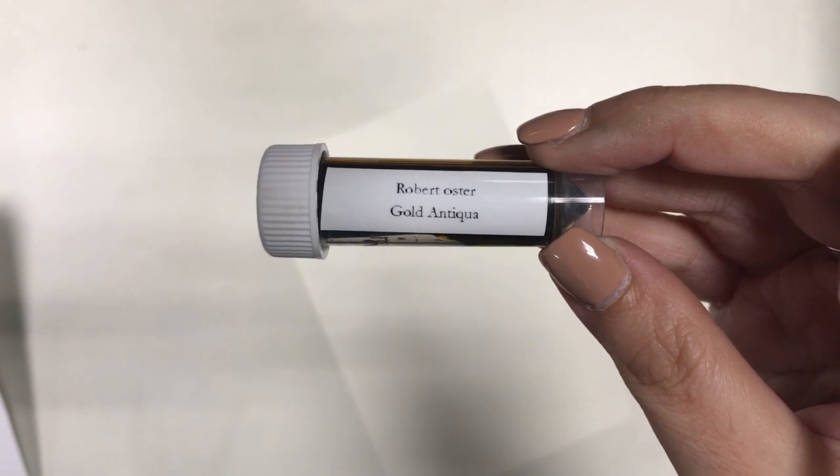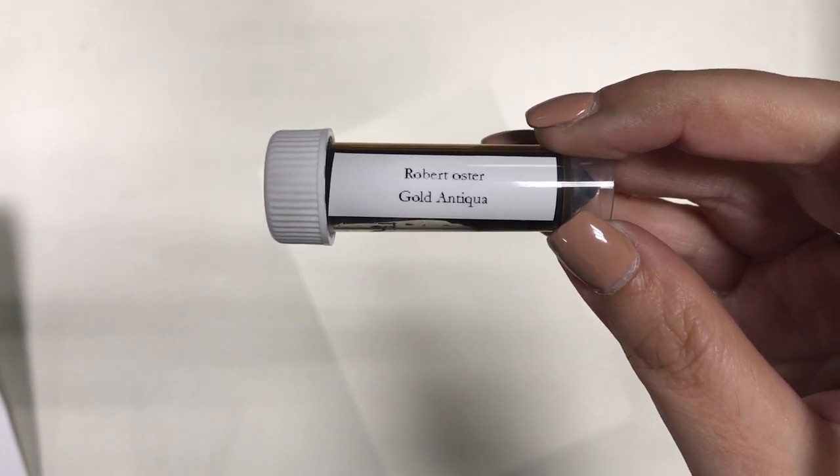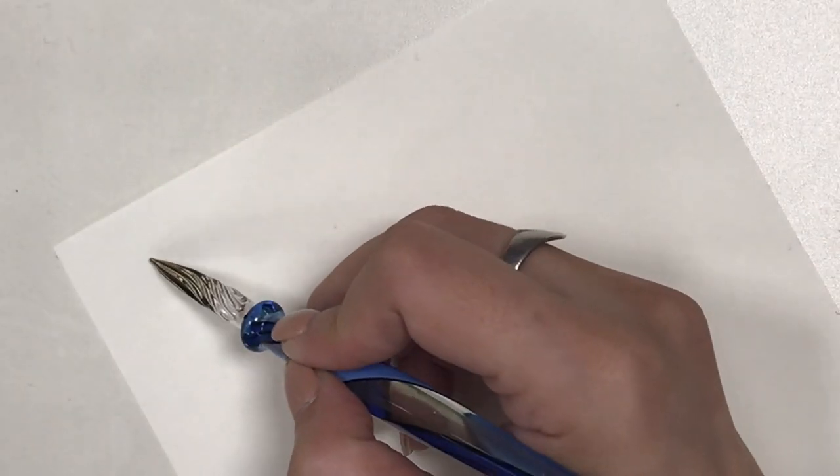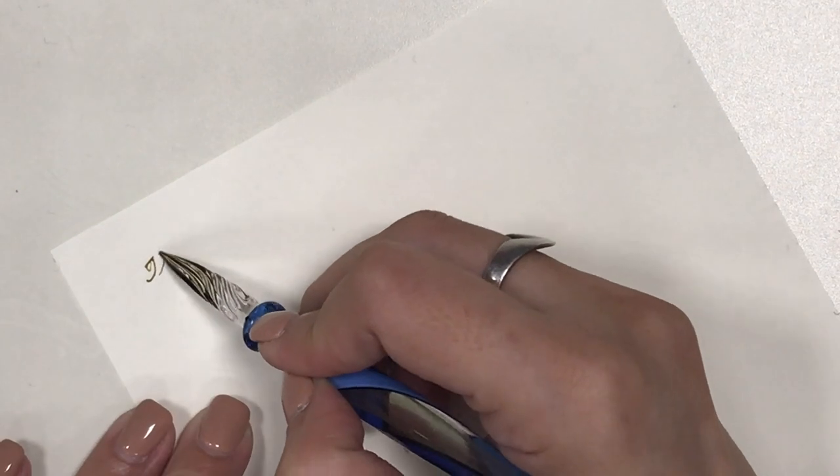To try out this pen I've decided to use this ink — it's from a sample ink vial from Everything Calligraphy. The color is Gold Antiqua and it's from Robert Oster. I'm just using the Midori MD paper that I got from an A5 notebook that I have. I also have a review of the Midori MD A5 notebook in my channel and I will link it down below.